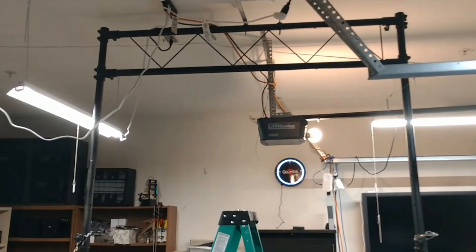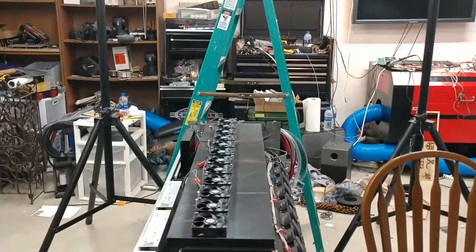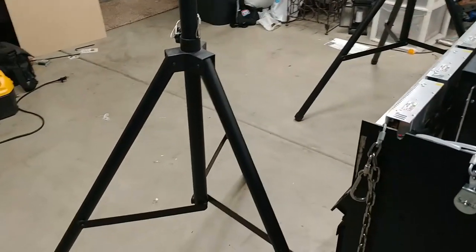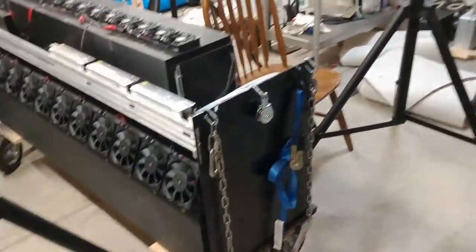I feel pretty confident that they're going to hold up. I'm in the market to potentially get some newer ones. The thing I like about these is they're light, they're compact, they pull up pretty nicely, so they get the job done — I just don't trust them.